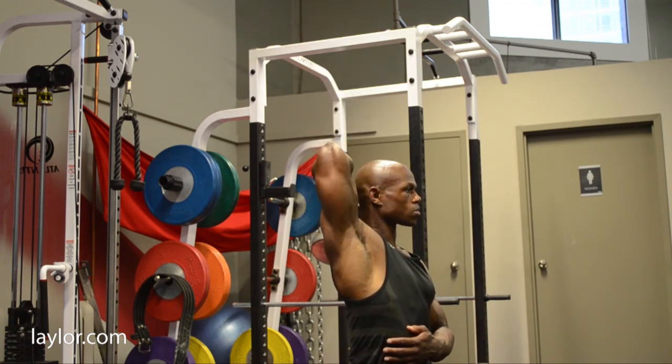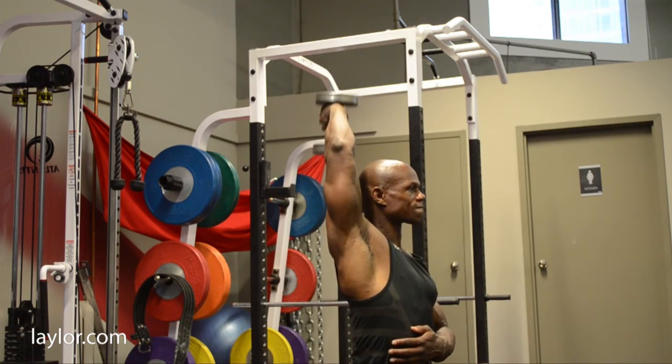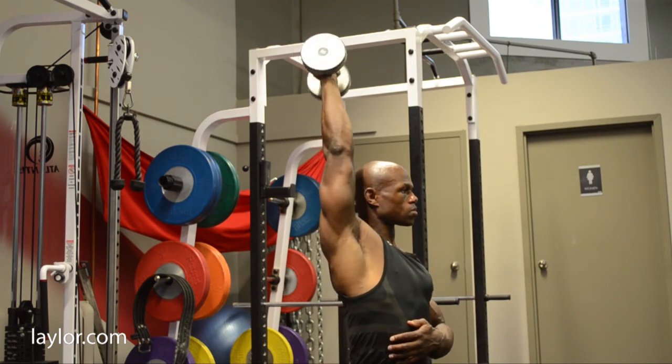The common mistakes while performing overhead dumbbell tricep extensions. One, not extending and flexing the elbow within its full range of motion. Two, not keeping your elbow directly pointed to the ceiling.